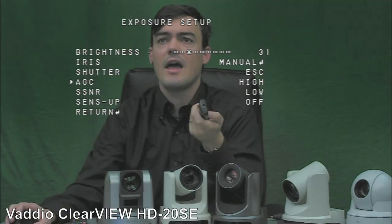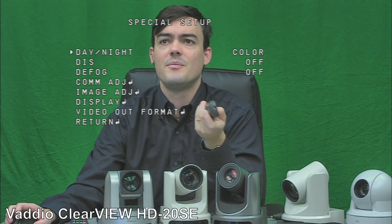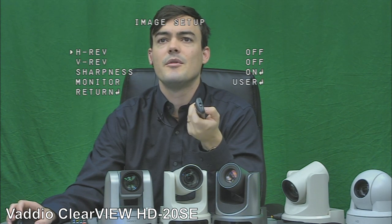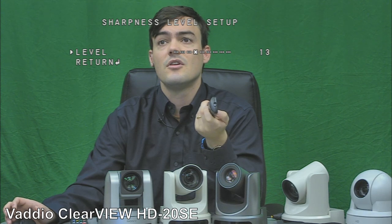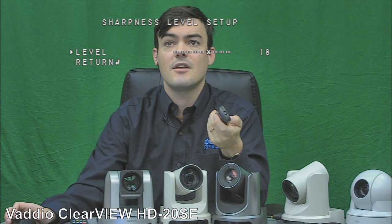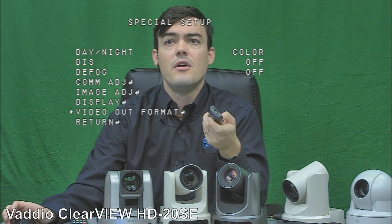SRG is available at low, medium, and high. Under special, there are color modes — obviously we want color. Image adjust includes vertical flip for ceiling mounting, which is nice. Sharpness is also available here — it was not available in the RoboShot. I'll sharpen the image up a little, but leave it at 15 to avoid too much noise in the background. Overall, this is a really good image — about the best I can get on the Vadio.